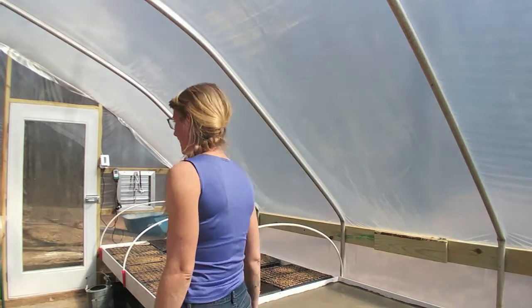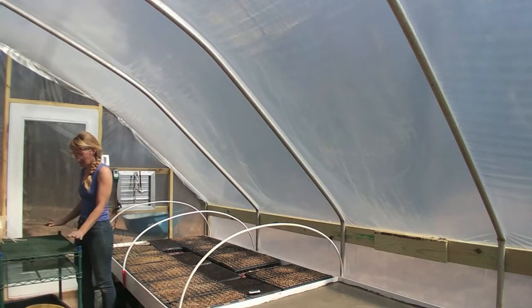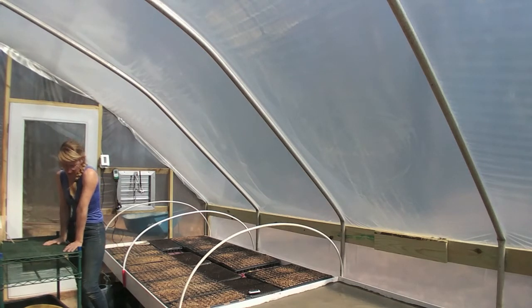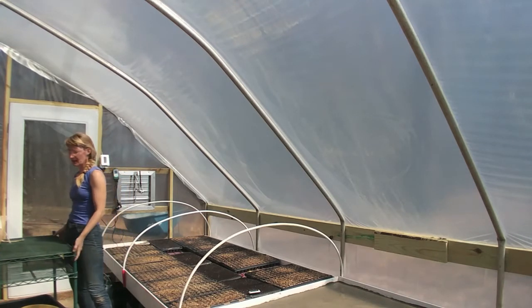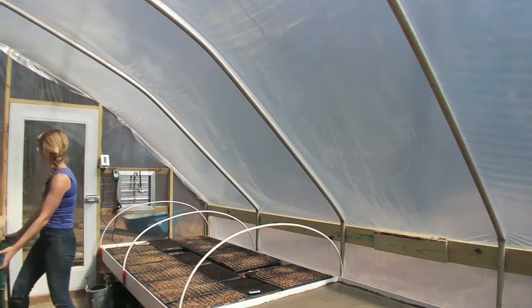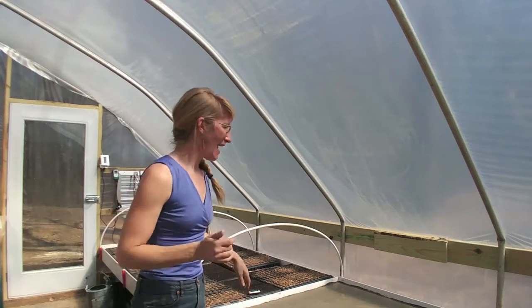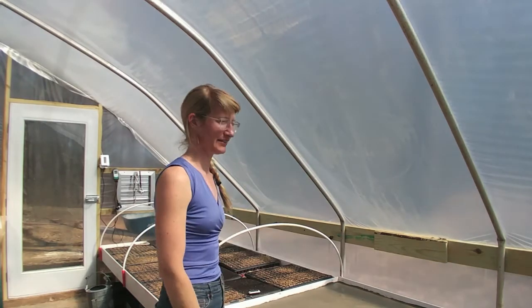I have a little rolling cart here which might be handy for potting things up on or rolling out and stacking trays as I'm seeding them and then tucking it away later — anything on wheels really makes me happy. I think what I should do next is show you all about these heated propagation benches, because that's really the hallmark of what I'm putting together here.